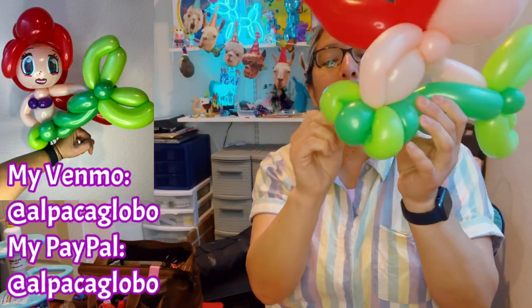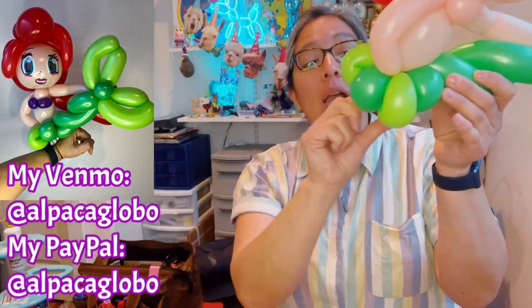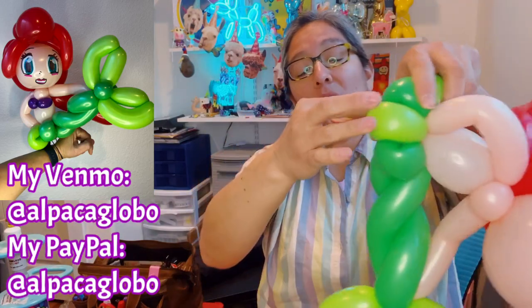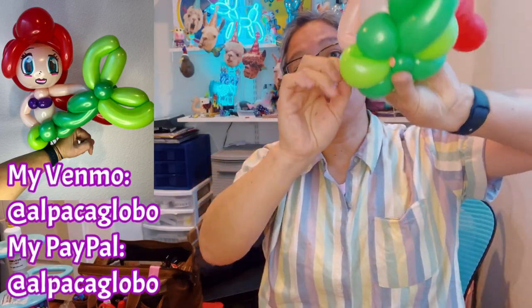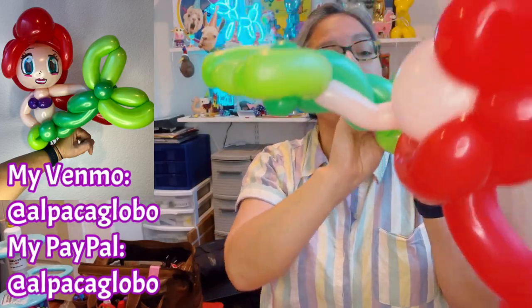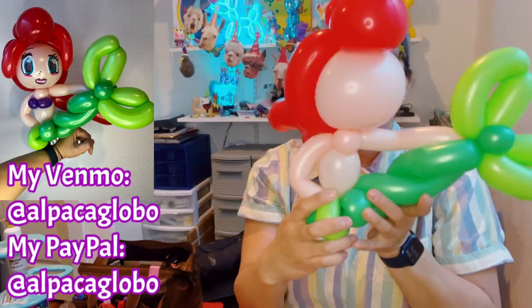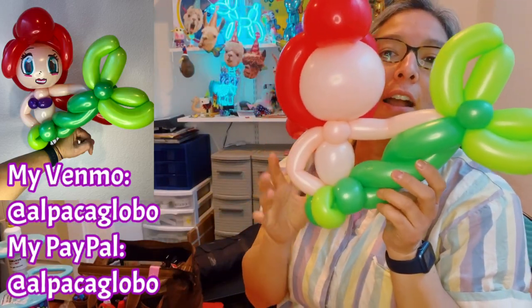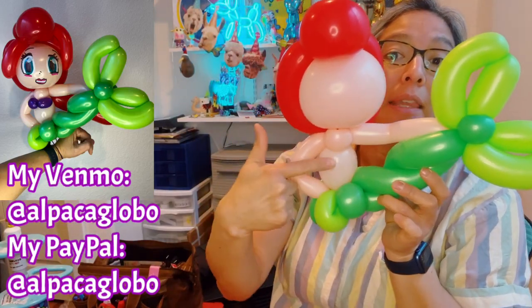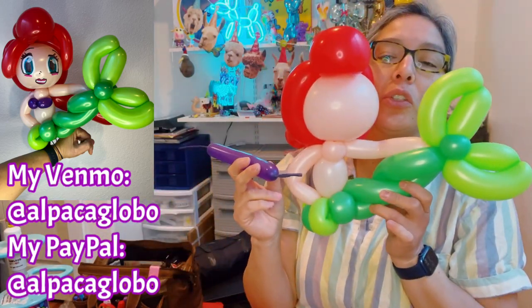Remember this pinch twist — if you keep it there it can be perfect for a headband, or you can just make it into a pinch twist. It can be a lot of different things, but for now I'm gonna leave it like a pinch twist. Now she's naked so she needs the shells.